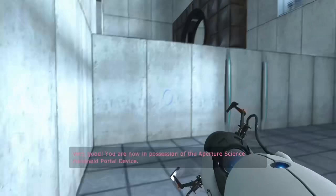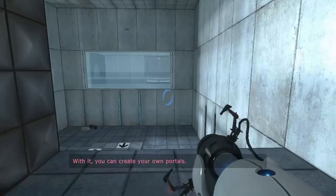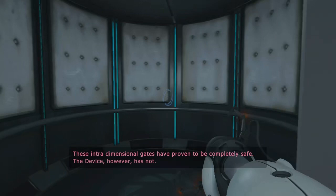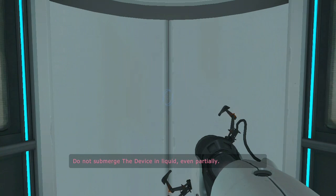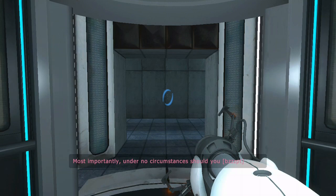Very good. You are now in possession of the Aperture Science handheld portal device. With it, you can create your own portals. These intradimensional gates have proven to be completely safe. The device, however, has not. Do not touch the operational end of the device. Do not look directly at the operational end of the device. Do not submerge the device in liquid, even partially. Most importantly, under no circumstances, should move quickly.